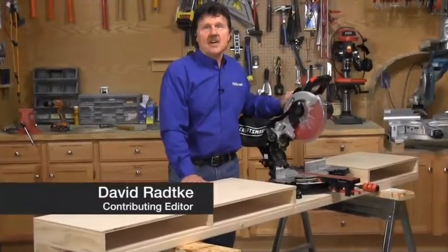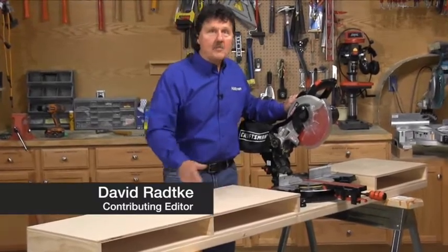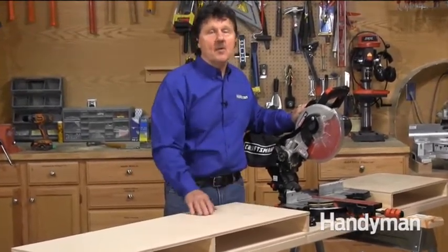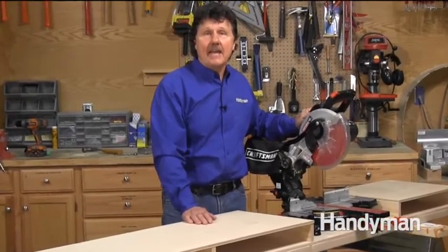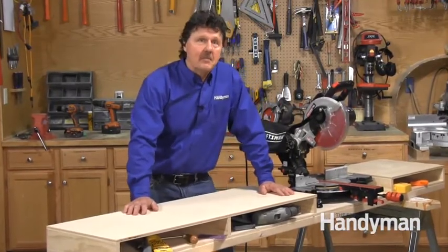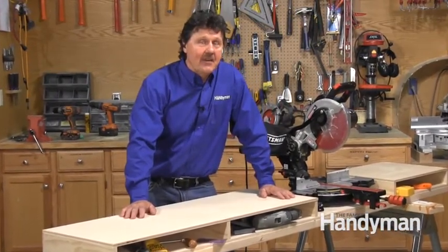I love this miter saw stand. It supports long pieces of trim at the exact height of my saw table so I can focus on making safe and accurate cuts. I also like this large surface that doubles as a bench top for assembly, coping miter cuts, and even a snack counter.